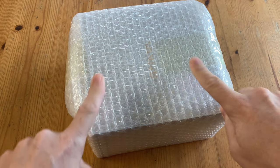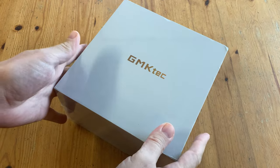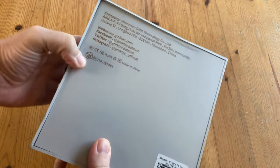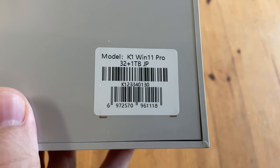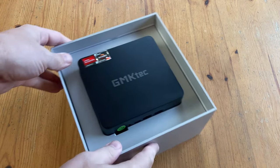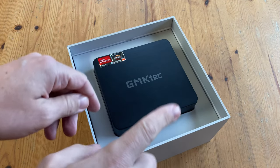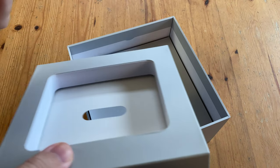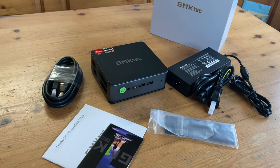It's another mini PC from GMK Tech. They sent us this mini PC in exchange for this video review. This box is very similar to any other GMK Tech model, and today we have the K1. And this here is what came in our box.